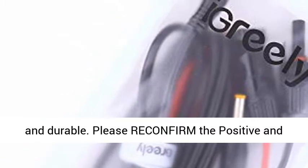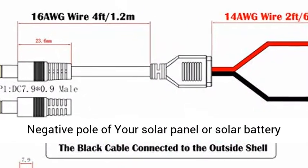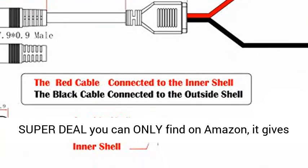The cable is made of heavy-duty 14-16 AWG wire — very thick and durable. Please reconfirm the positive and negative pole of your solar panel or solar battery portable generator before purchasing.